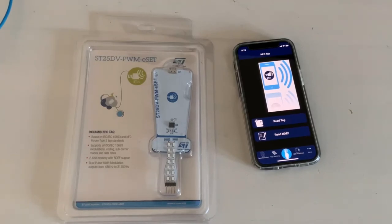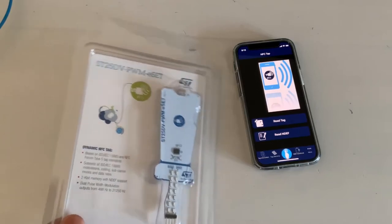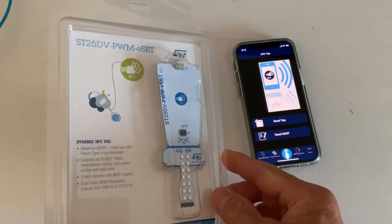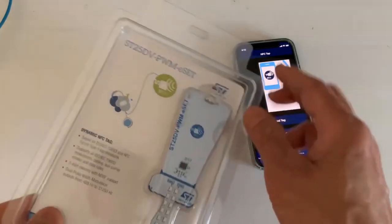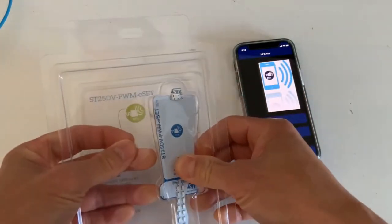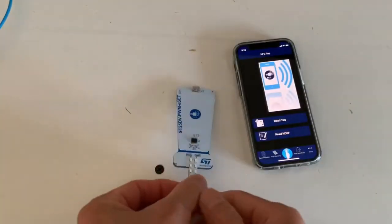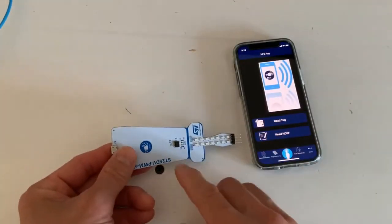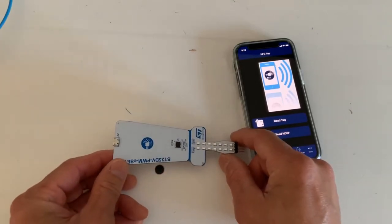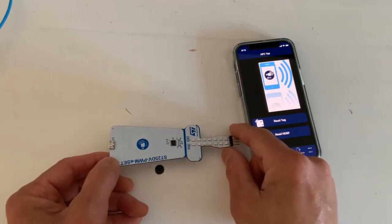Today we are going to unbox the SD25DVPWM ESET board. This board has the SD25DVPWM device, basically an NFC tag device in an SO8N package, and it has two PWM outputs.